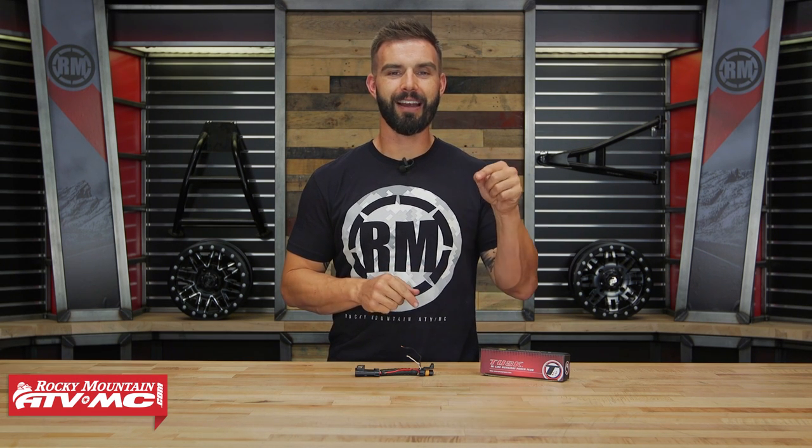Hello everyone, I am Chase with Rocky Mountain ATV MC, giving you a closer look at the Inline Auxiliary Power Plug from Tusk.